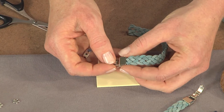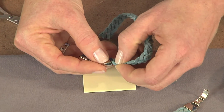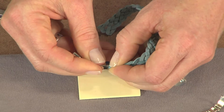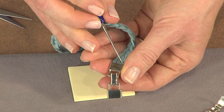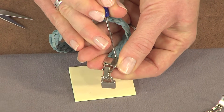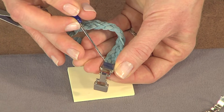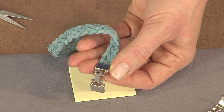One tip: if you don't get all of your suede right into the end cap, you can use something to help push it in. You can use a beading awl, or even the end of a paper clip. I have an awl here that I'll use to just press it into the end cap. Then let this dry — set it aside for the recommended drying time for your glue.